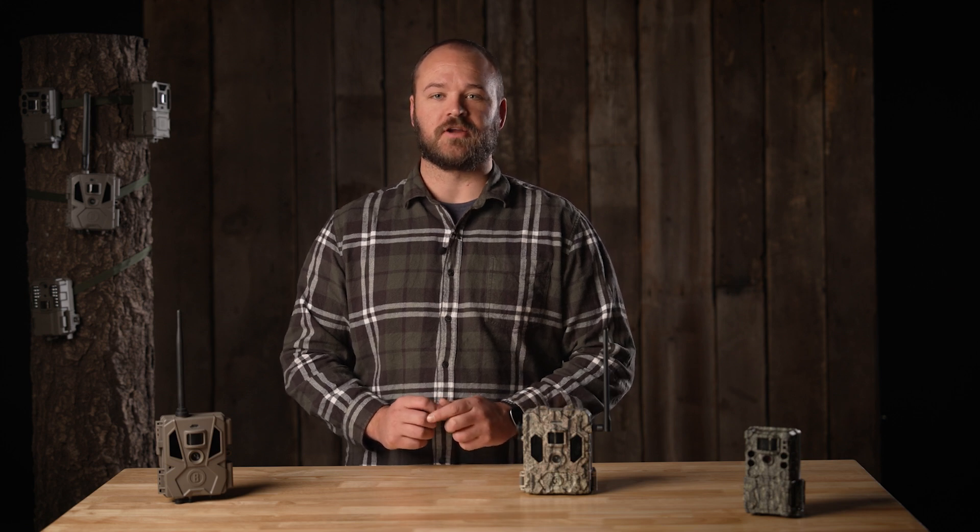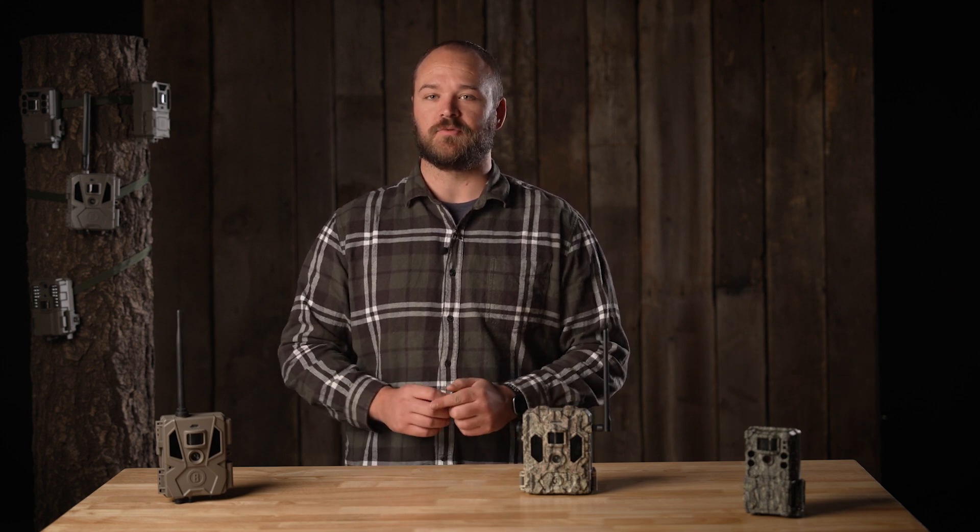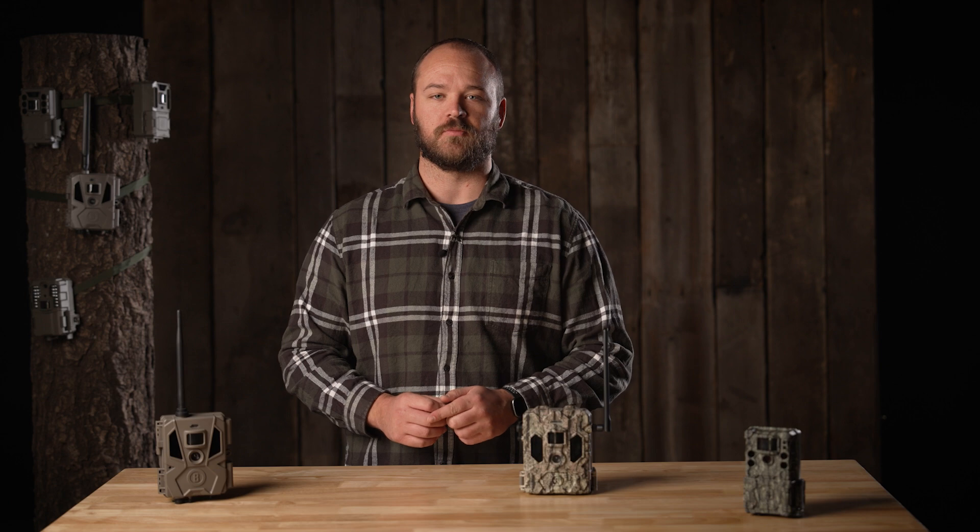Hey guys, this is Taylor from the Bushnell Trail Camera team. I'm here to answer a couple of questions to help you get more familiar with your Bushnell Trail Camera.